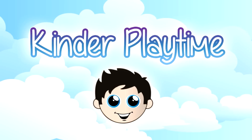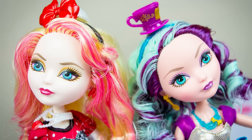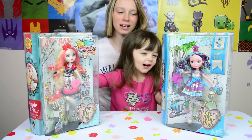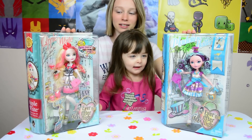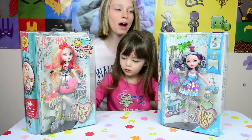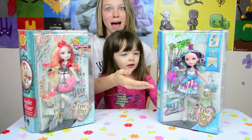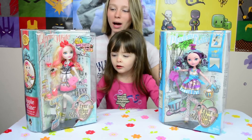Welcome back to another Kinder Playtime episode! These are Aubrey's. Our friend Aubrey requested that we do some Ever After High dolls. So today we have Madeline or Maddie Hatter and Apple White.